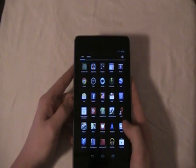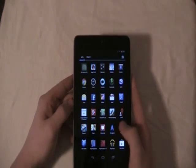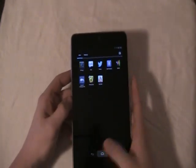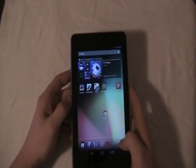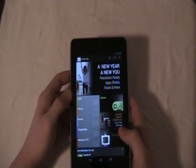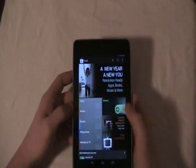First I want to talk about all the apps and stuff. It comes with the Android app store and all that. I did get a couple apps and I will show you them in a second. It's got Google Play here and it comes with all this — I usually just go straight to the games.